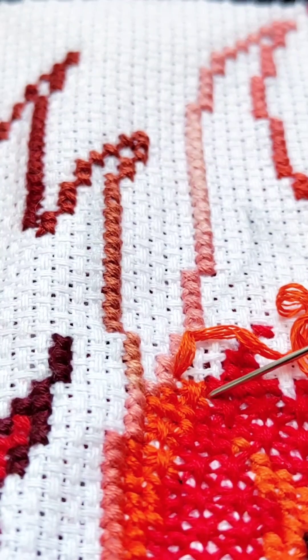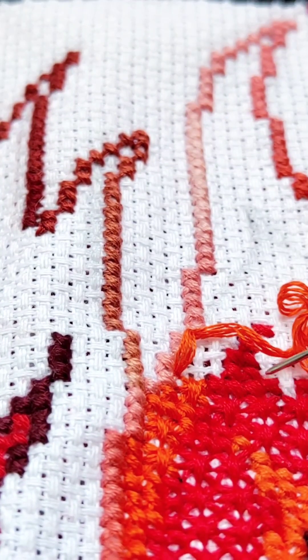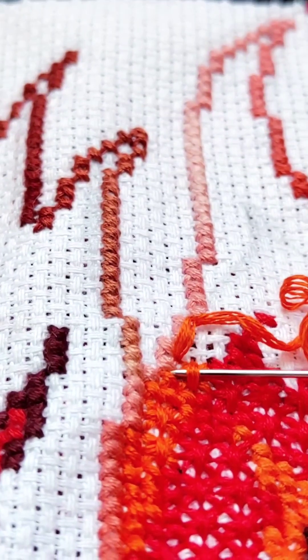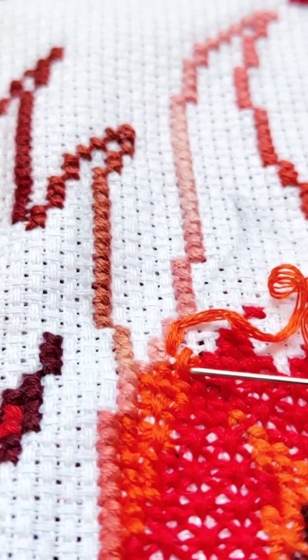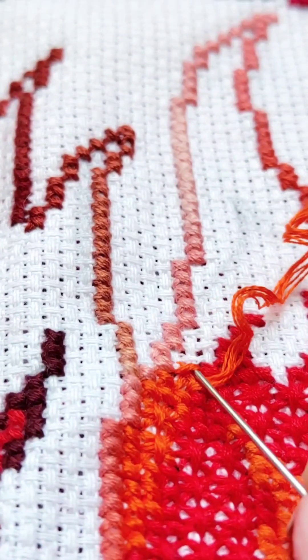Before you redo something, check it several times from different sides, so as not to regret the time and effort spent. This cross is beautiful — indeed — but in the wrong place. And I let it go with a light heart.